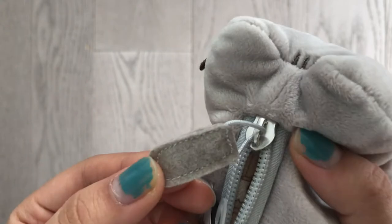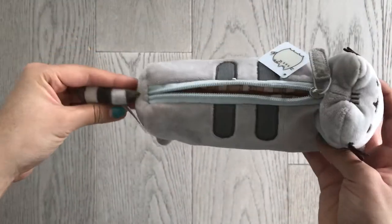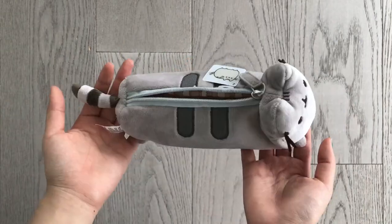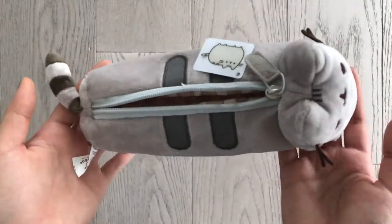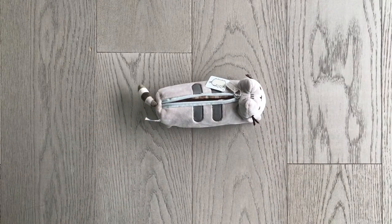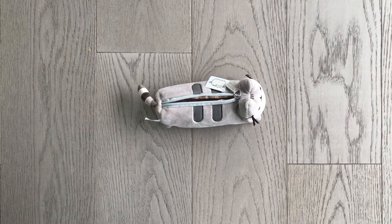And there we go — this is the official Pusheen pencil case for you guys. Tell me what I should do for my next video because I will be leaving that open for you guys to choose. Have a nice day and see you guys in my next video. Bye! Stay kawaii kiwis!